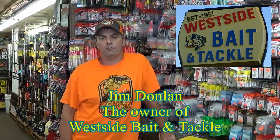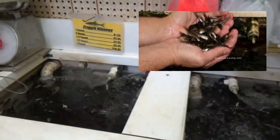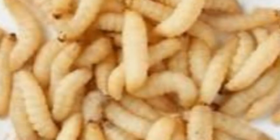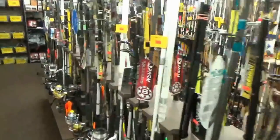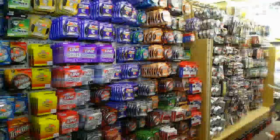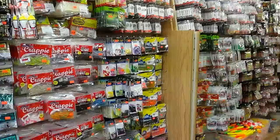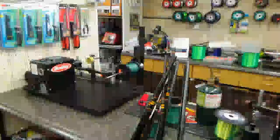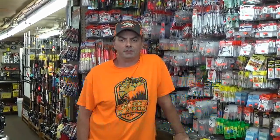Hi, I'm Jim Domlin, owner of Westside Bait and Tackle. We are a family-owned and operated business serving Indiana anglers for the past 65 years. We specialize in stocking the best live bait possible — we have minnows, night crawlers, bee moth, crickets, and much more. We are also home to one of the area's best selections of rods, reels, lures, and fishing merchandise. We have specialty products for big catfish, crappie, carp, walleye, and bass, plus those hard-to-find items you can't locate elsewhere. Stop on in and see us at 1507 West Vermont Street in downtown Indianapolis, or visit us at westsidebaitshop.com.